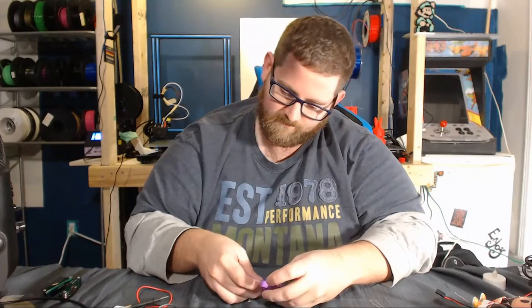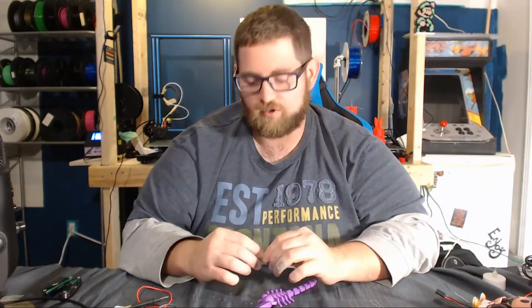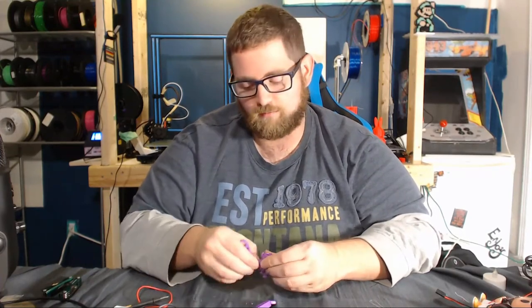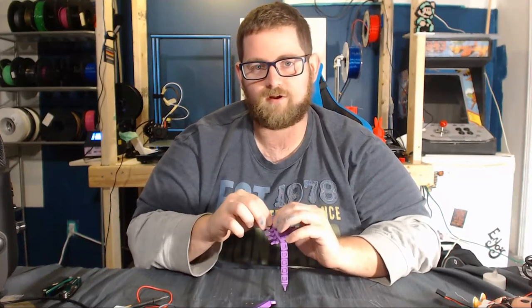You can't say prints are perfect all the time, so it'd be unrealistic to say this isn't something that happens. If you want to try printing this yourself, and I'm sure you'll probably have better luck if you're willing to give it a shot or two, I'm going to toss it in the description below. I'm going to try printing it again, and we'll see if it works out better a second time.